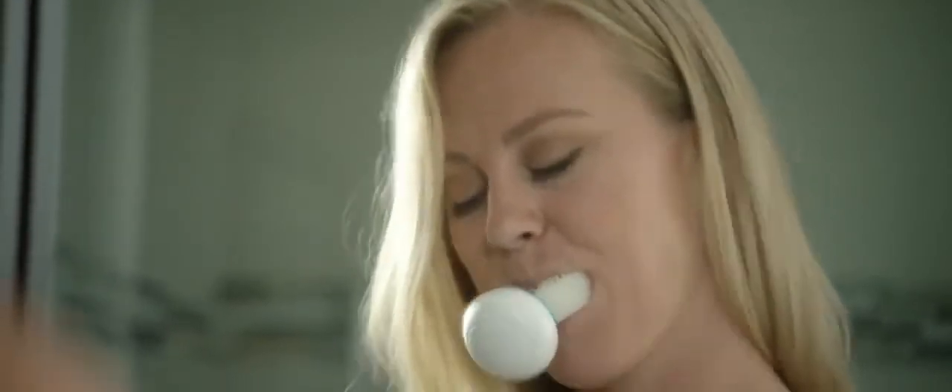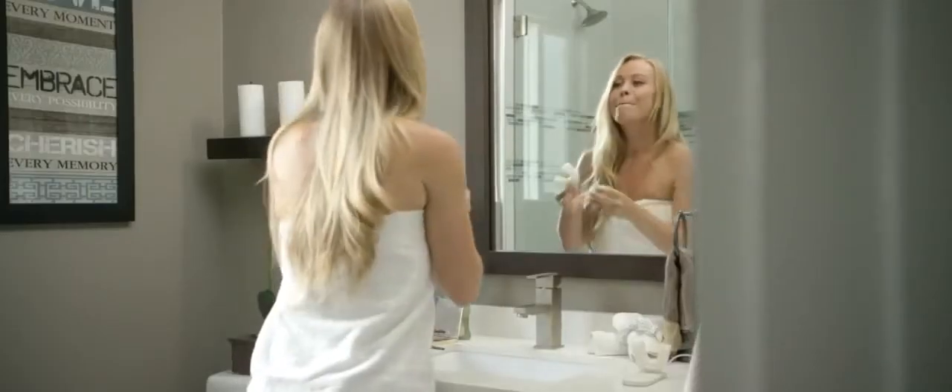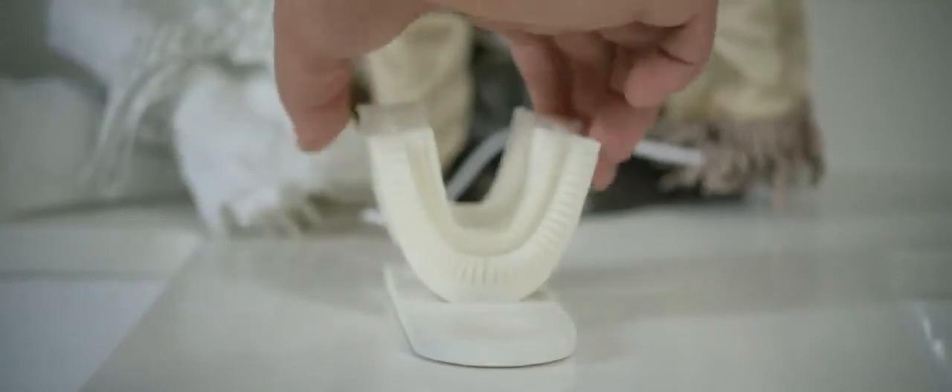Introducing Armabrush, a revolutionary new toothbrush that brushes your teeth automatically in just 10 seconds. Armabrush was designed to make your teeth brushing experience more efficient. It's super easy to handle. The magnetic connection between the mouthpiece and handpiece allows you to easily swap mouthpieces between different family members.